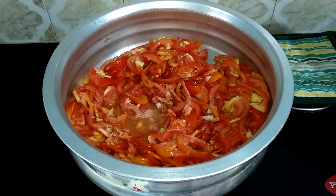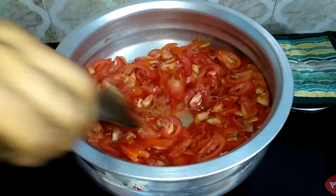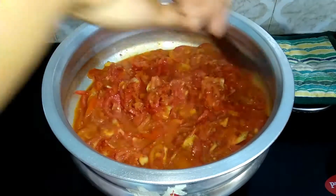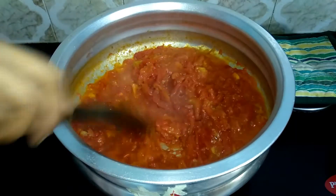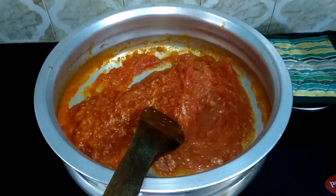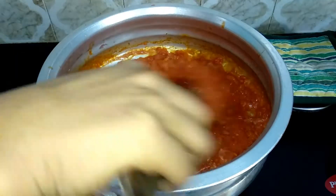Mix it on the flame. Now it's juicy — cook on high flame. Put it in the middle of the flame. After 5 minutes, dry it. After 10 minutes, dry and mix it a little bit.